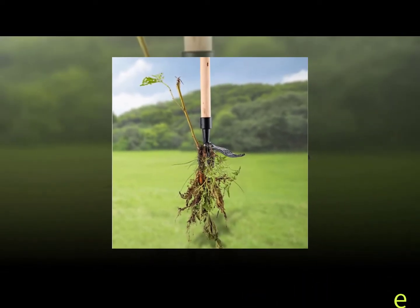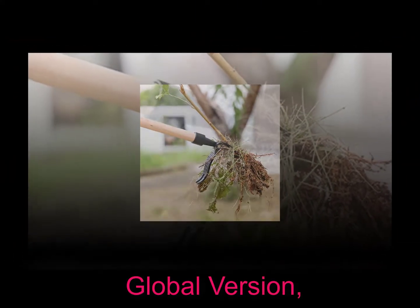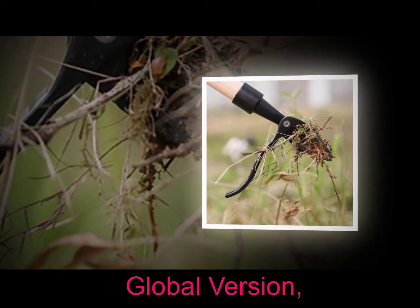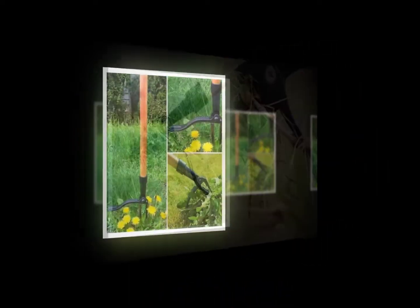Weed whackers are similar to weed eaters except they have a rotating head that spins at high speeds to cut down weeds. These rakes are great for larger farms where you need to get rid of bigger weeds. Weed whackers also come in versions with a spinning blade instead of a rotating head, making them suitable for different farm sizes.